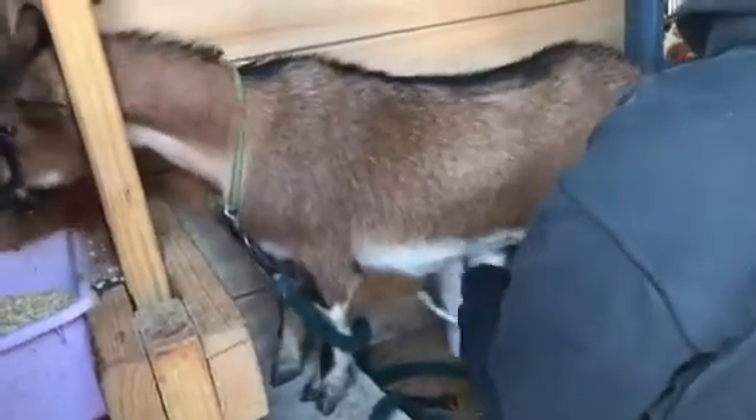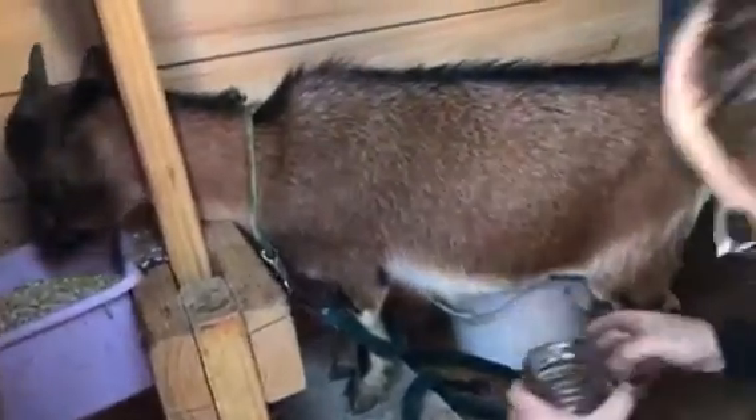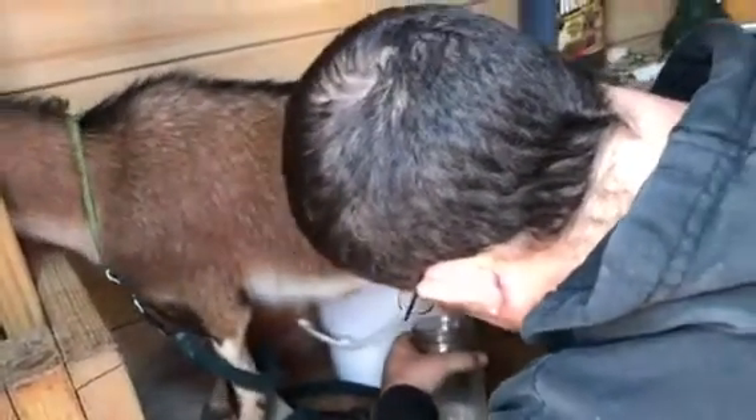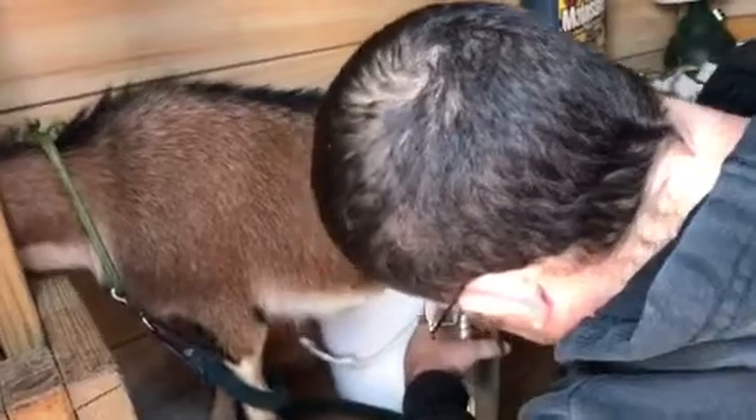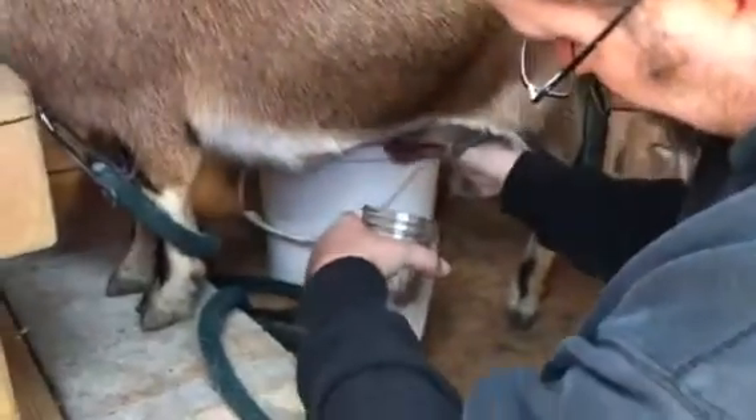She goes the other way. See how she's using that to block her from going away? Oh, there's the little ones — let's look over there. They were cute.